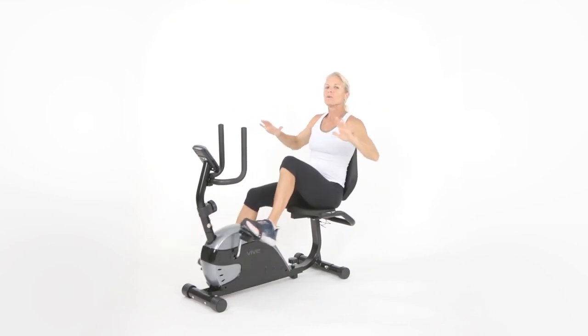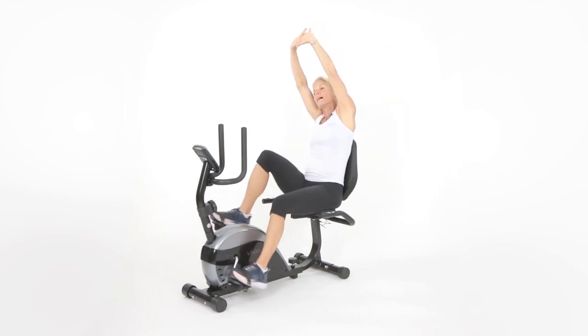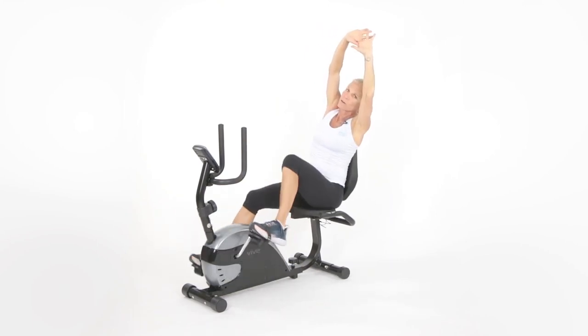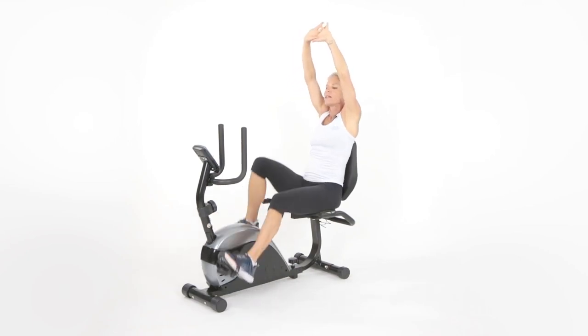Let's get a couple more. Interlace those fingers up above the head and give me a slight bend to one side, then a slight bend to the other side. Don't overstretch — I don't want you falling off that bike now. Go again to each side.